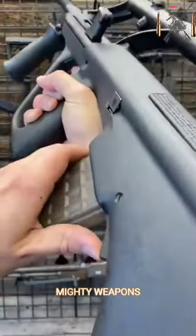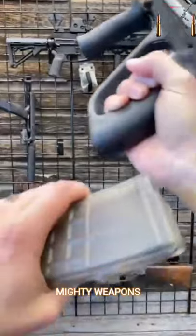We're clear. Here's your magazine release. These are 30 rounds — they also come with 42s.